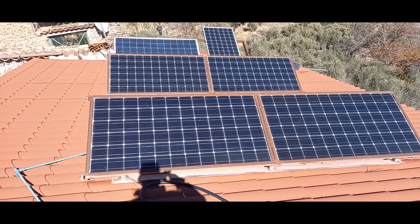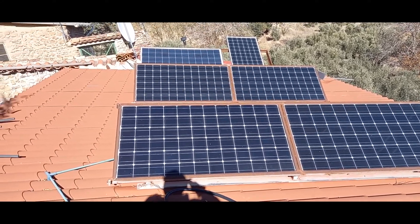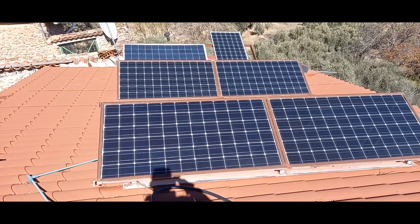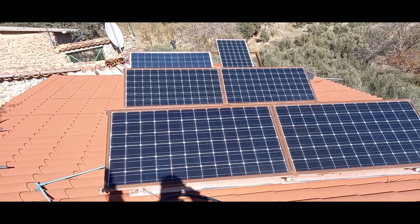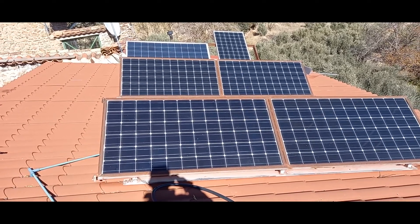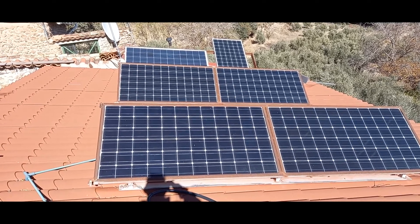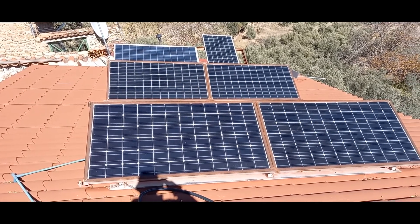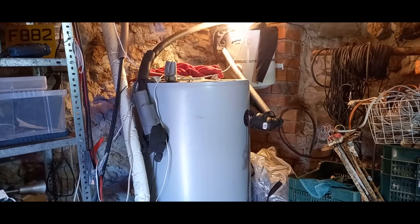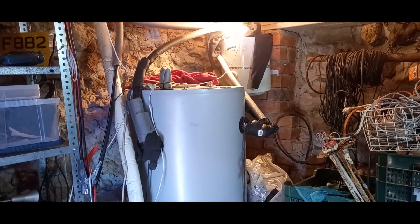Our solar array probably generates about 1200 watts, but on a day like this we have the washing machine going, which is using about 400 watts on average, plus a couple of computers. So we're generating a lot more power than we could possibly use, and the batteries are full. What do we do?